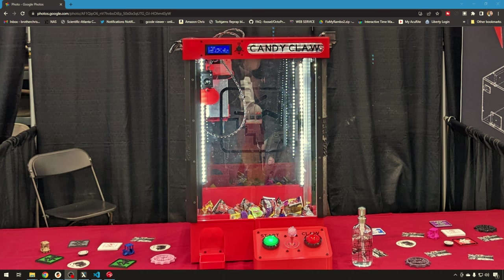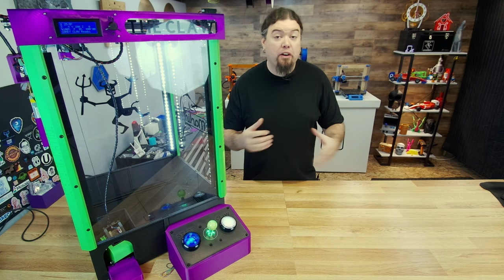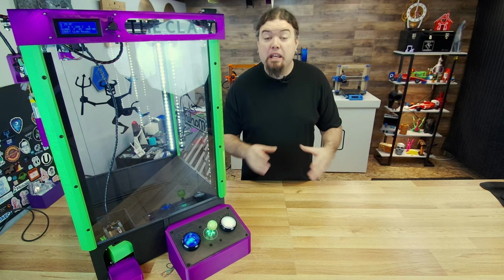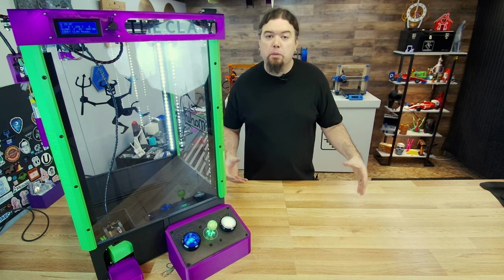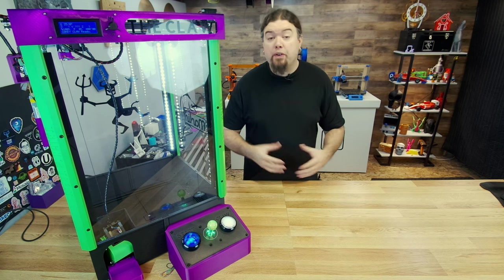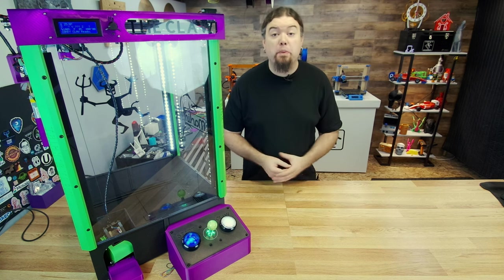It is as close to a 3D printer as you can get and still be a claw machine. It uses all NEMA 17 motors, it has a RAMPS board, and it's running Marlin firmware with just a few tweaks. We had a lot of fun with the claw machine at IRF, but it did not make it back to the basement — we gave it to the good people over at 3D Gloop so they can use it for their presentations.